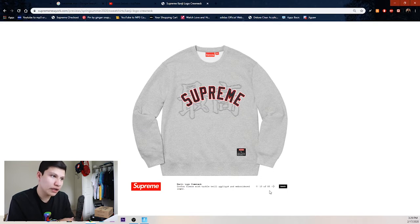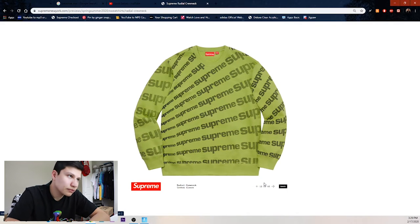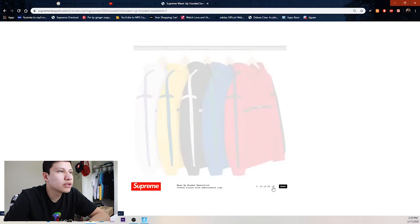Then we got some Asian lettering in the background with a Supreme arc logo on the crewneck — white, pink, navy blue, lime green, black, and heather gray. Then we got this Radial crewneck — cream, navy blue, olive, black, and orange.